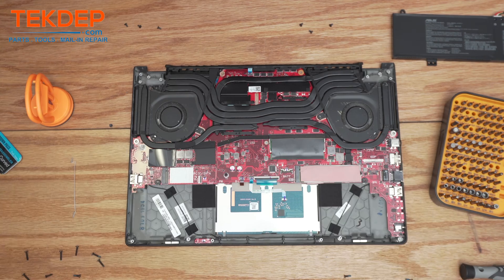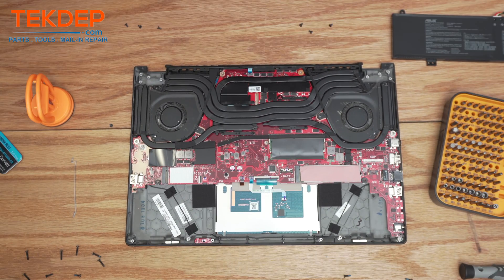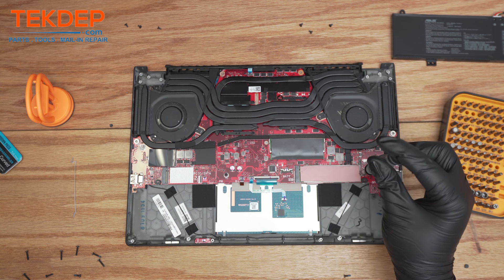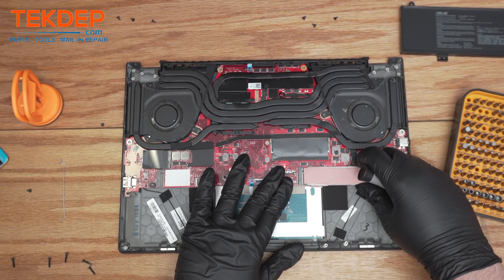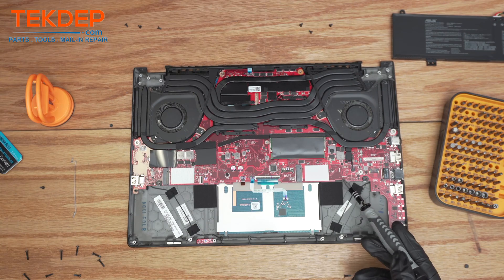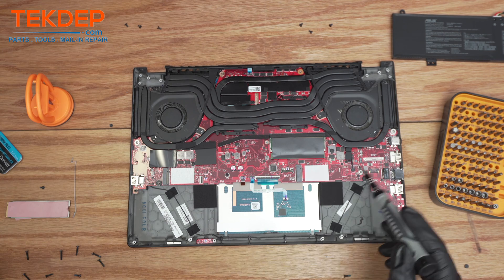Now we can take out the SSD — you'll see it's labeled right here. You'll also notice there's another PCIe slot right here, so you can actually have two SSDs in this machine. There's just a screw in this end; it's a pretty standard M.2 and it just comes right out. This is PCIe slot one, and that would be PCIe slot two.